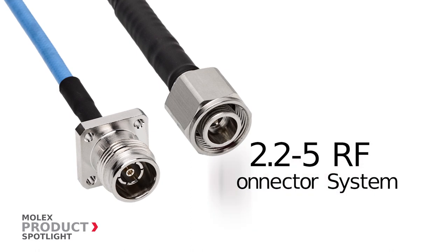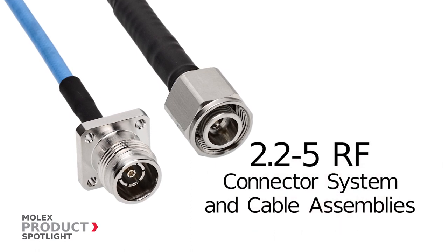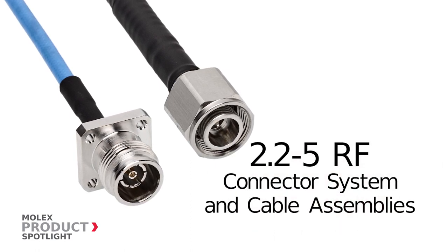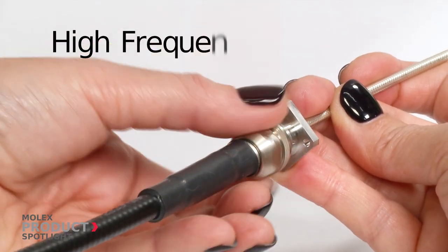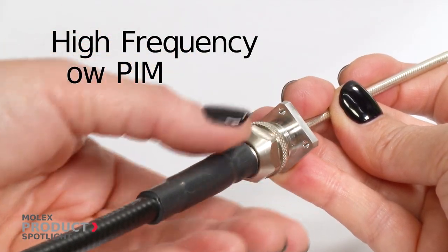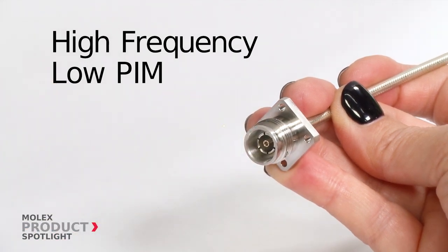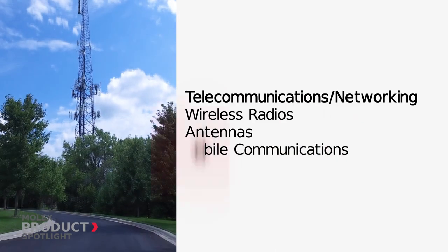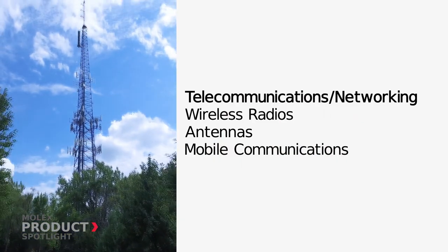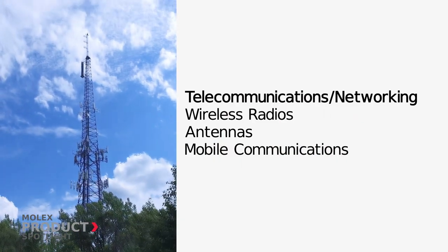The 2.2-5 RF connector system and cable assemblies from Molex deliver high frequency and low passive intermodulation, ideal for compact applications in wireless radios, antennas, and mobile communications within the telecommunications and networking markets.